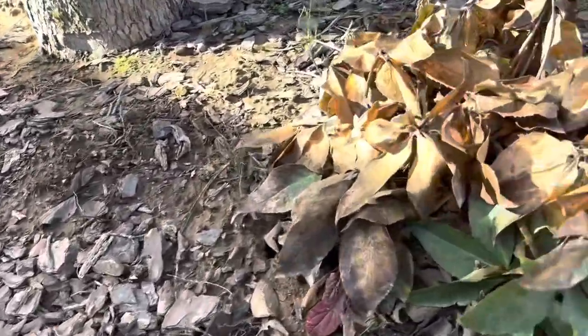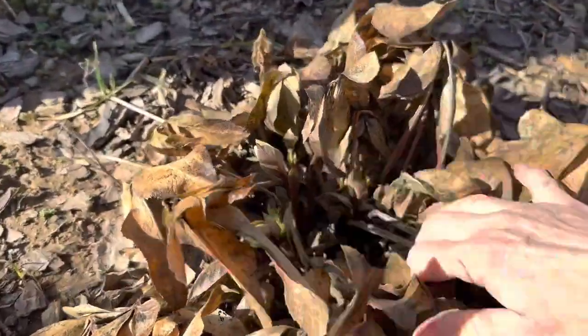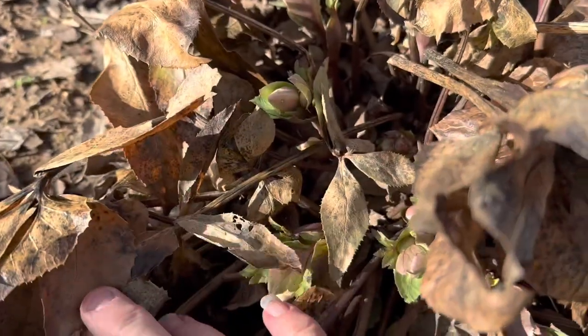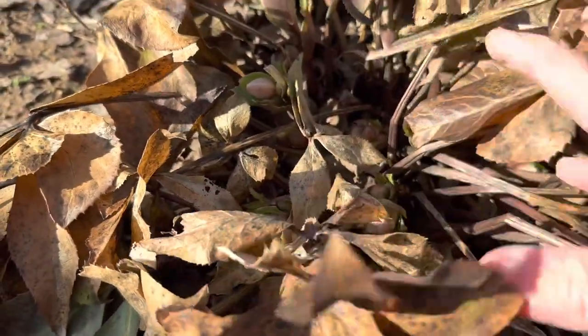Over here is another hellebore. This one did not have any buds at the time the cold snap came through, but you can see now it's budding up pretty well. This is a rosy pink — it's absolutely beautiful when it blooms.